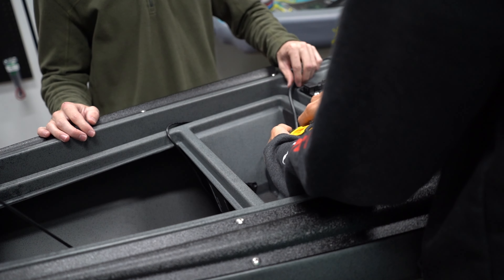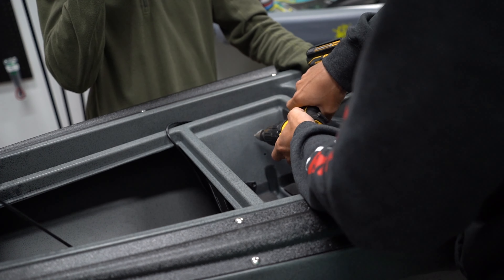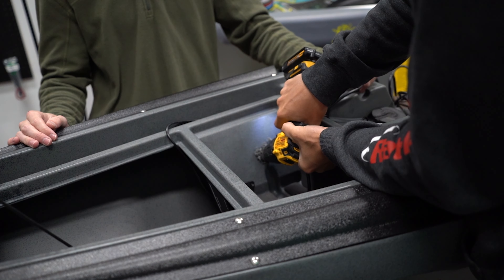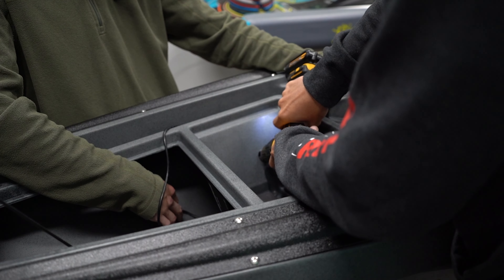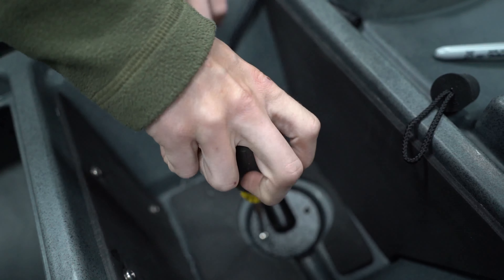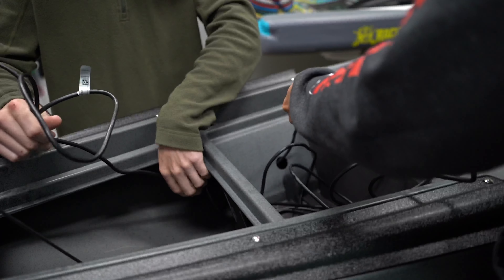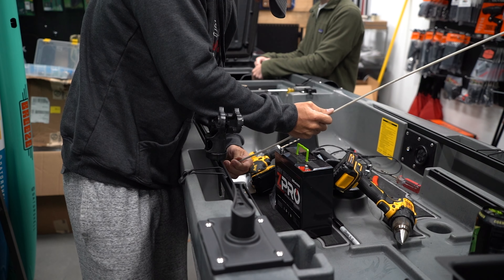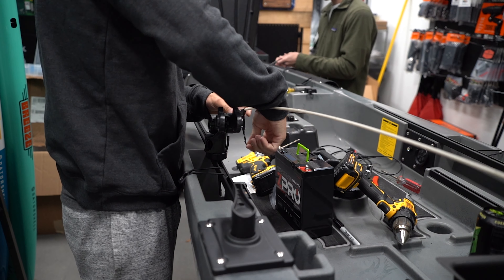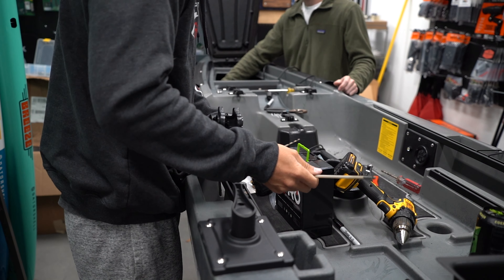Now we're making another hole for a Yak Attack wire plug. This is going to do two things for us: it'll allow us to run our transducer wire back into the hull, and it'll let us run our Yak Power power wire back into this cubby so we can connect our battery. We're feeding our transducer wire back through that hole, gathering up the extra slack, and running it to the other side of the boat where the customer wanted his fish finder mounted. I'm using that same rigging tube, pulling it through the hole we made in the Slayer Max plate, and feeding the power wire back up to the front to hook it up to our Yak Power system.